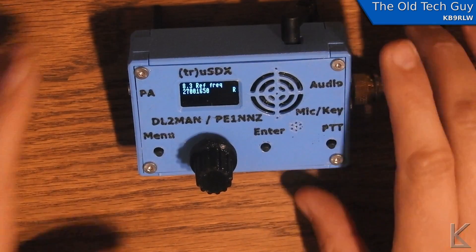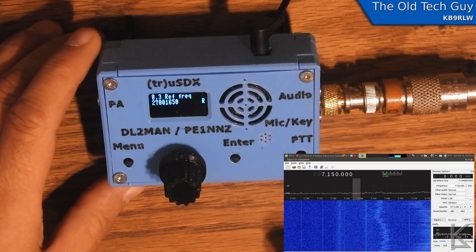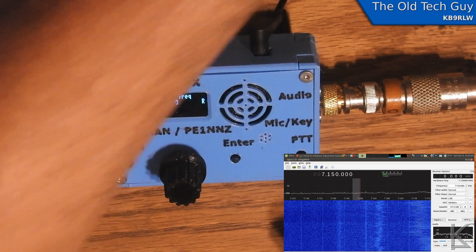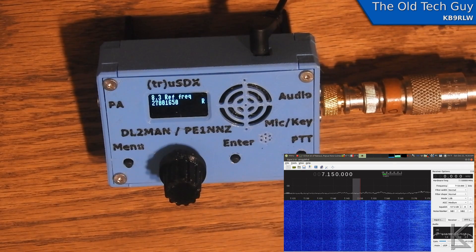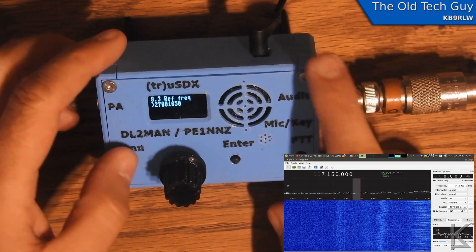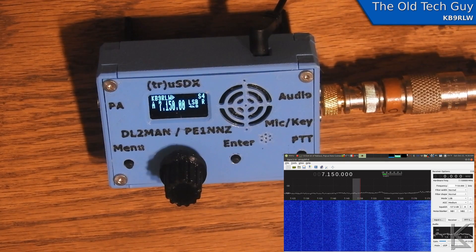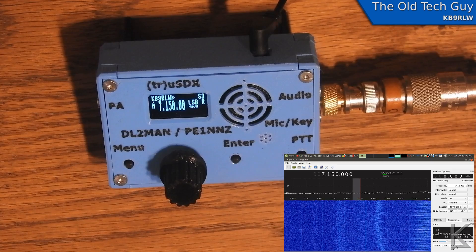I'm all set up to test the audio quality. The little radio is connected via coax to my dummy load. On the computer I have GQRX running with my Airspy and a small whip, just picking up the RF leakage from the dummy load — that should give us a clean signal without overloading the receiver. I'm presently on 40 meters in lower sideband.